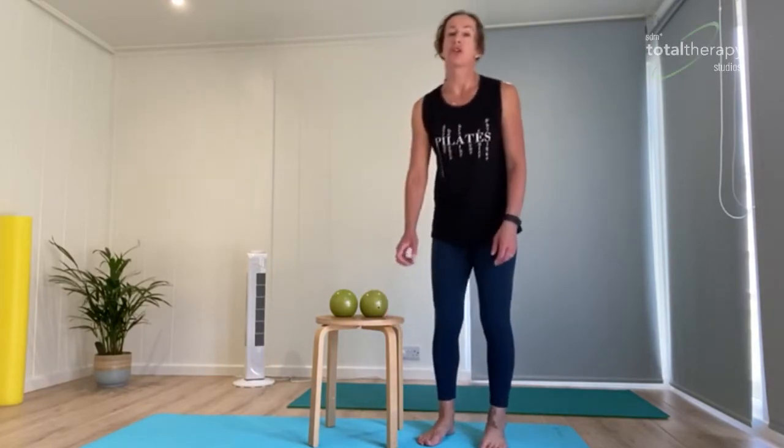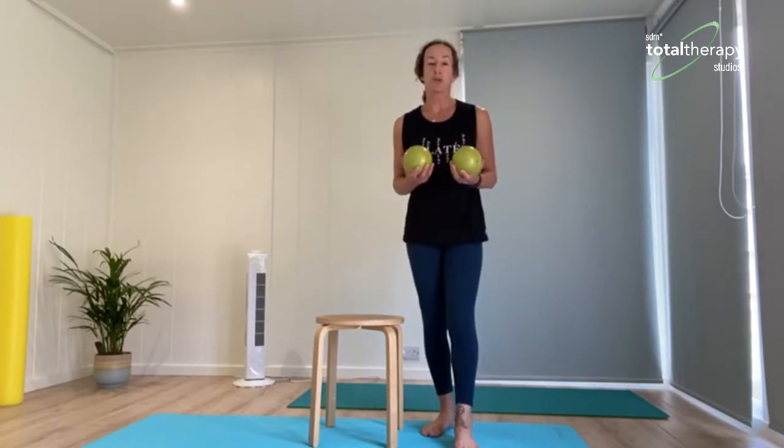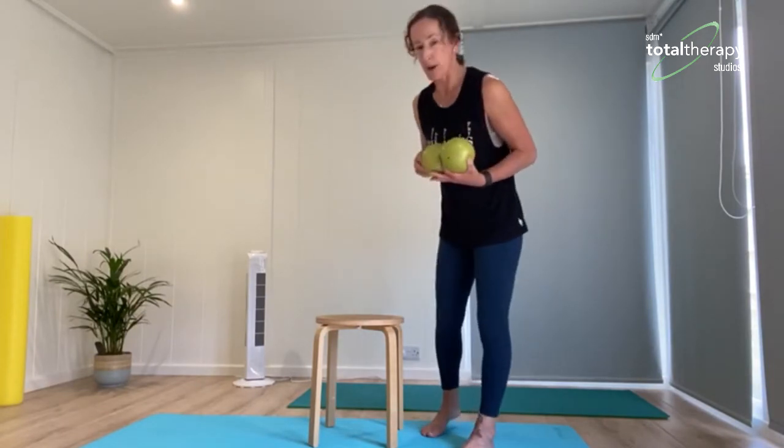Hi, it's Wendy from Total Therapy Studios. Today we're going to be doing a short video with some exercises focusing on the shoulder region and also some core work as well. I'm going to do the first part seated, so if you have a stool or a chair you can use that would be great. I'm also going to use some weighted balls — these are one kilogram weighted balls. If you have any hand weights, dumbbells, or even things around the house like bottles of water, some tins, or a couple of small bags of rice, anything along those lines is fine.